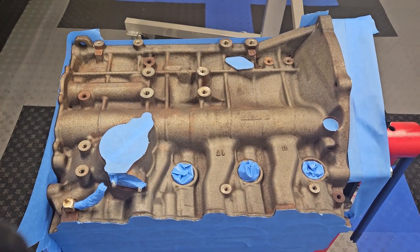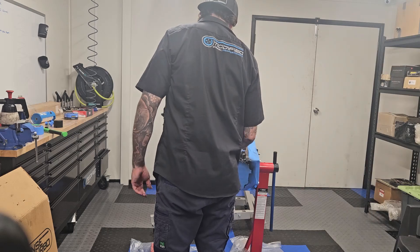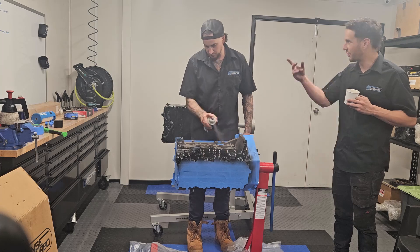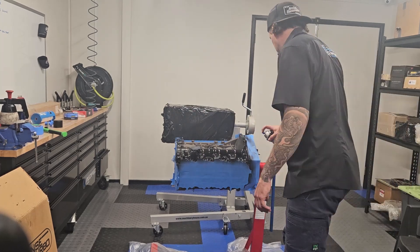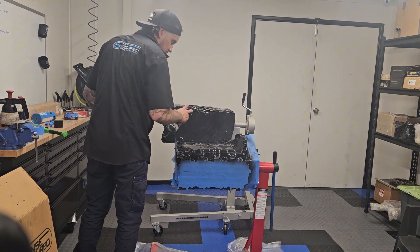My favorite part — painting the engine block, making it look brand new. We're going to give it a quick lick of VHT engine enamel, let it dry, and then follow on for this build we're going to start piecing together this motor. It's going to look pretty good.